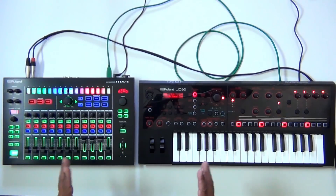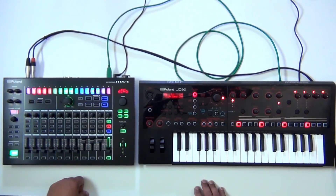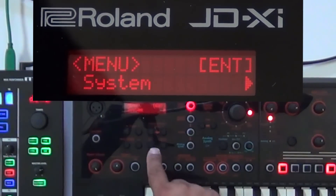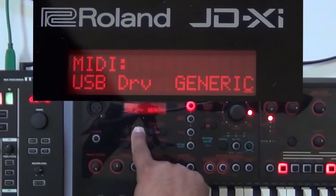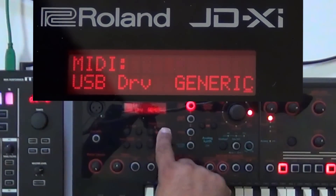Here are a couple of settings you have to make on the JDXI before you can do this. We're going to go into Menu, System, press Enter. Now cursor over to the MIDI section. Right now it's on USB Driver Generic — I'm going to switch that one to Vendor. By switching that to Vendor, the MIDI and the audio pass through the USB.